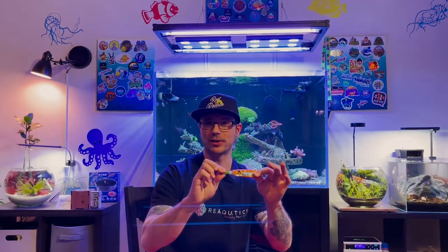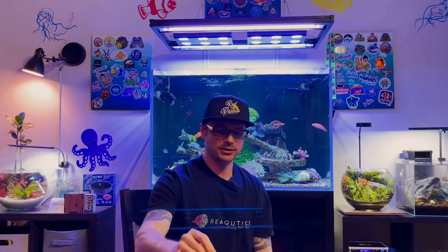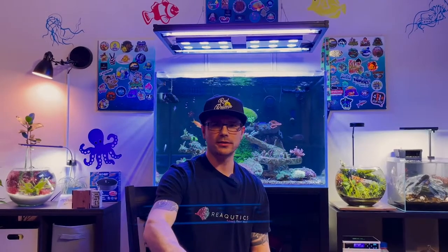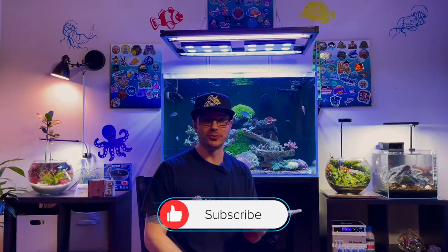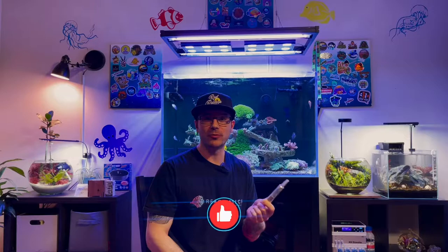Moving on to number two, we have super glue gel. This is super useful in the reef keeping hobby because you're always going to need to frag some corals and glue them on frag plugs. You can get super glue gel anywhere — this is Gorilla Glue super glue gel — but you can also pick some up from the Dollar Tree for a dollar, and they come in a two-pack. Some of my favorites are the BSI ones and the Bulk Reef Supply super thick super glue gel, which is great because of how thick it is and it won't go running everywhere.